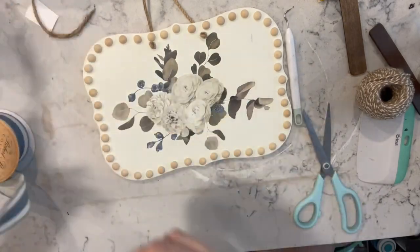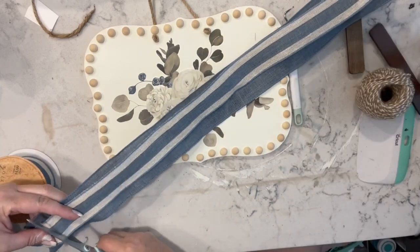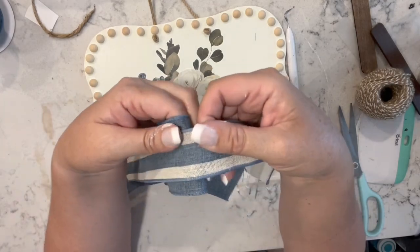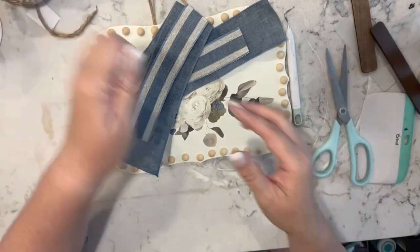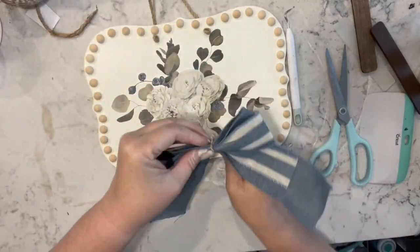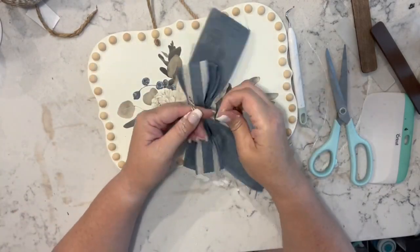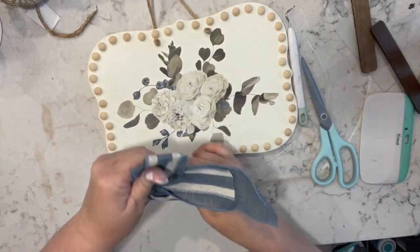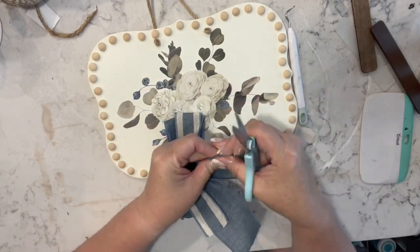Now I have this ribbon I got from Hobby Lobby — I love these two ribbons together and anytime I see them I buy some, so I have multiple rolls. I layered them, found the center, did the awareness ribbon, scrunched it in the center and took some twine and tied it in the back. If you've been with me a while, you know I don't like my jute to show so I'm dovetailing the ends right now.